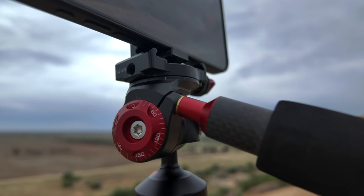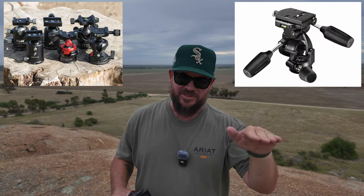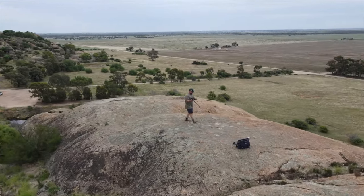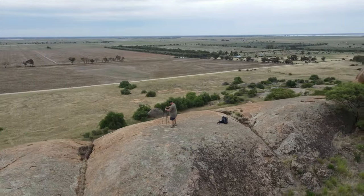Generally when you're looking for a tripod you're going to buy one of two sorts of heads: a ball head or a pan and tilt head. Something else you generally look for is how heavy the tripod is, especially for landscape and astrophotography. You don't want to be carting something heavy through the bush, and this thing is light as a feather.